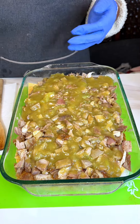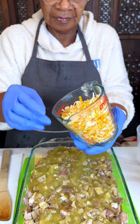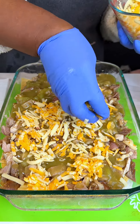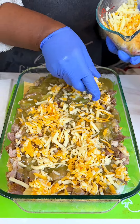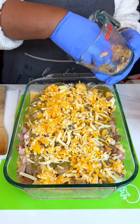Wouldn't be enchiladas without cheese. This is two cups of Colby jack cheese, and I mixed in just a little bit of jalapeño jack. You can omit that if you don't like spiciness, but for these I kind of want it a little spicy. We want them nice and cheesy.